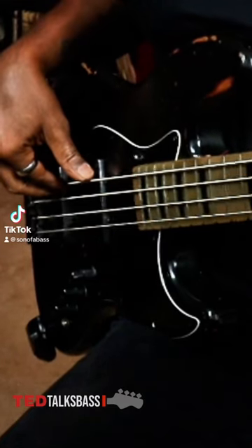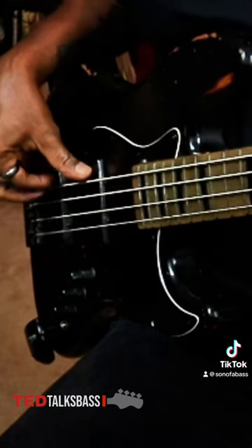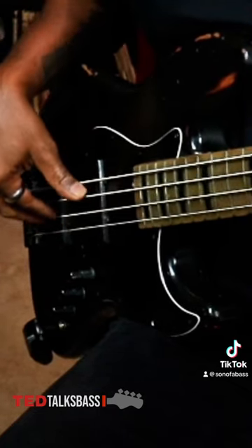Let me show you what to do with this thumb right quick. When you're playing on the E string, see I'm just lifting it up — it's not anchored on anything. As I go up in pitch, my thumb comes down.